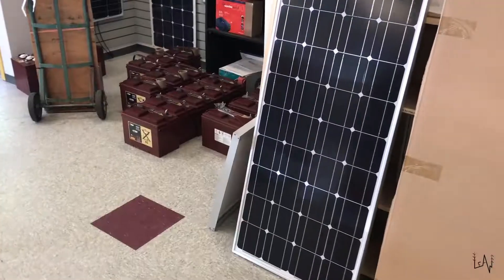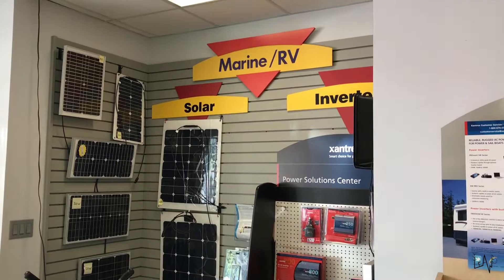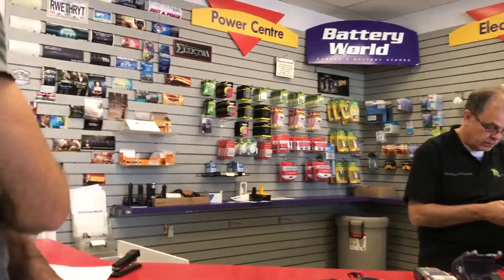We decided to get a solar panel kit. We're looking for a 200 Watt kit. We just bought the solar panels.